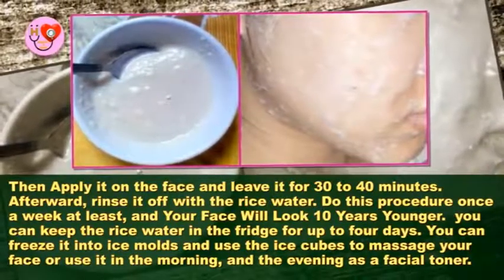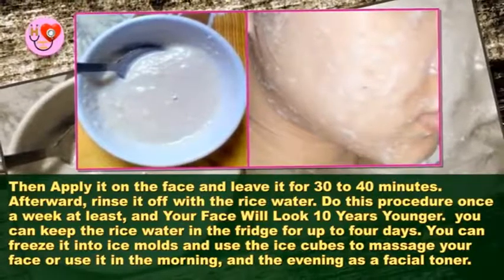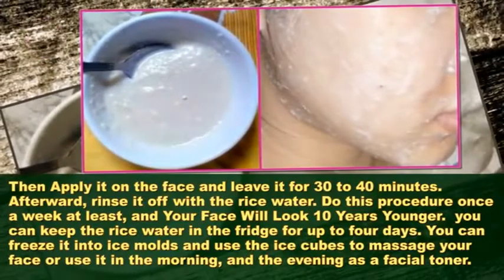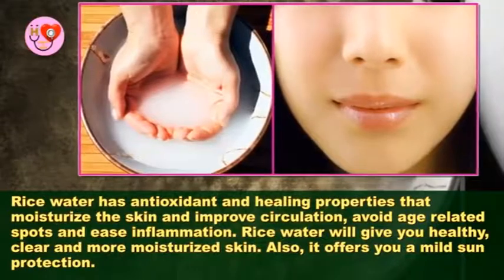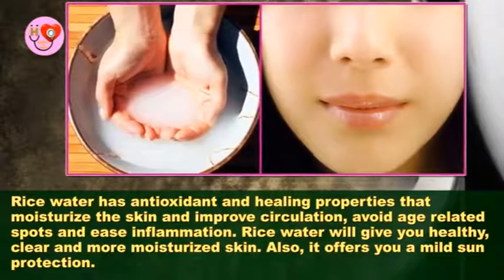You can keep the rice water in the fridge for up to 4 days. You can also freeze it into ice molds and use the ice cubes to massage your face, or use it in the morning and evening as a facial toner.